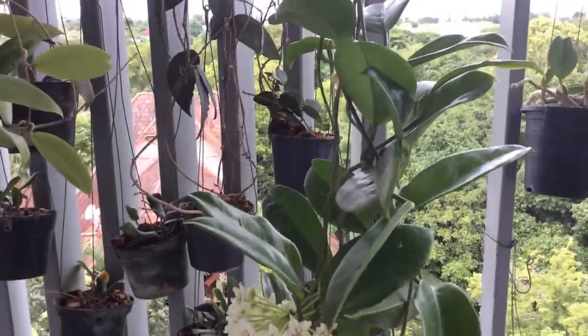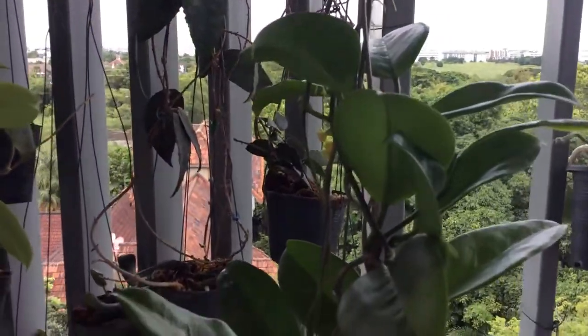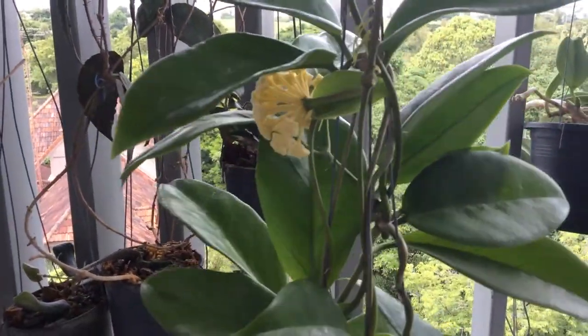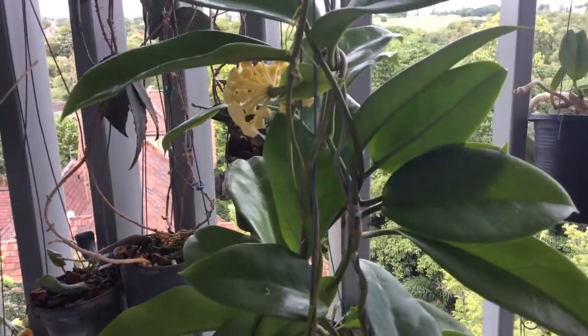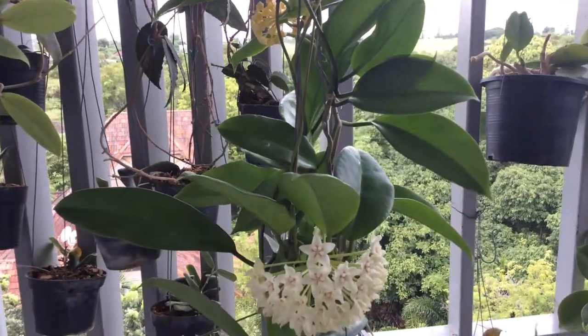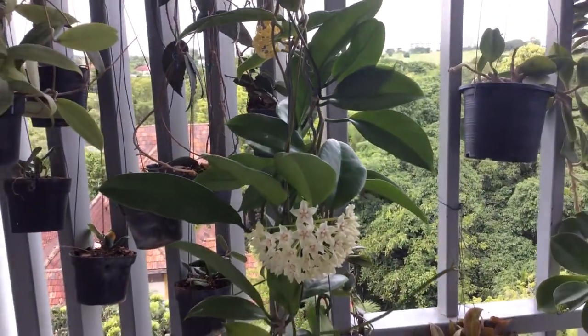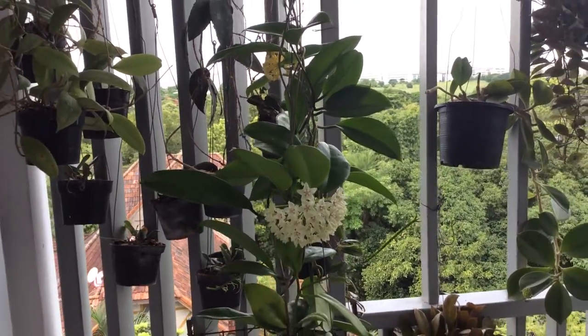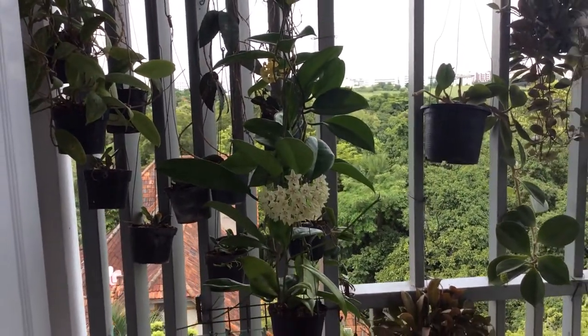There's also a smaller bloom toward the top, but it looks like it's not going to make it. It has begun to yellow out. And there are also two additional peduncles, smaller ones — one on top and one at the bottom.